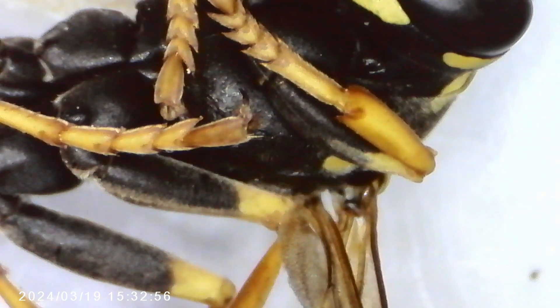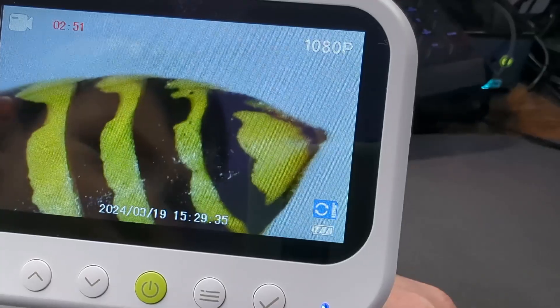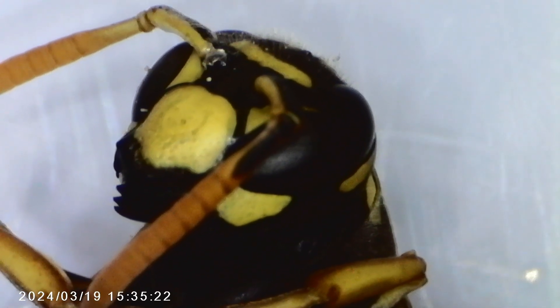My son got a yellow jacket from outside and we've been spending the night looking at that. I didn't know it was still kind of alive, but it was moving around. We could see it moving its stinger in and out, moving its legs. This microscope makes everything so fascinating.